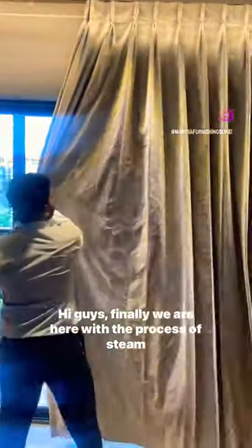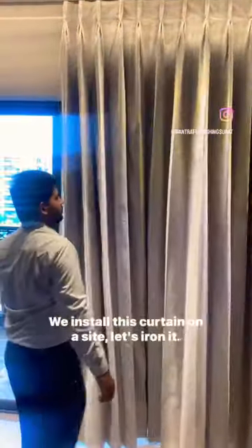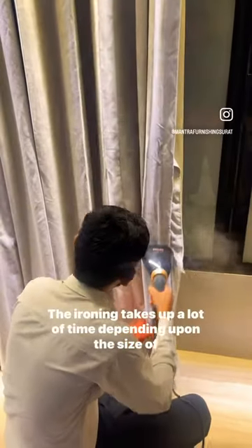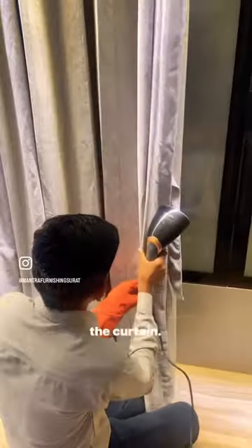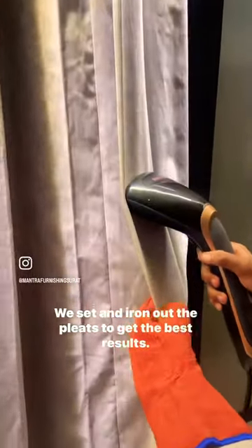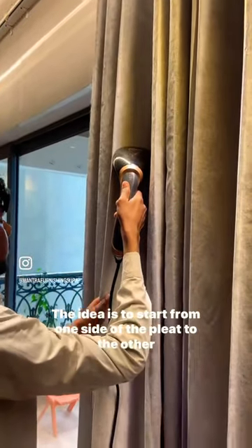Hi guys, finally we are here with the process of steam ironing the curtains. We installed this curtain on a side. The ironing takes up a lot of time depending upon the size of the curtain. We set and iron out the pleats to get the best results.